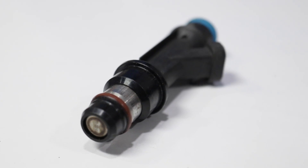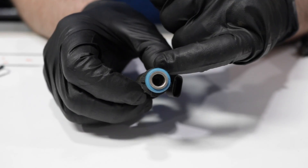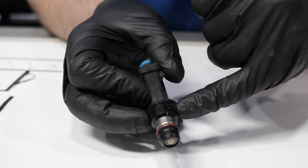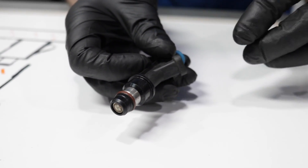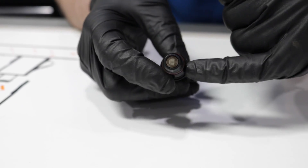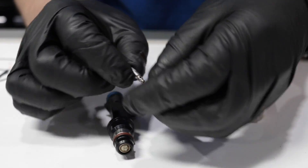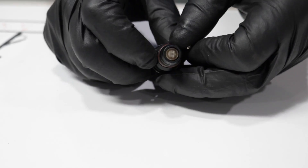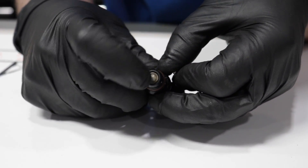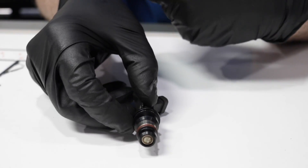Here we have a fuel injector. You're going to have high pressure fuel that goes in this end, goes down to here. There's going to be an electromagnet in there that's controlled by the PCM. The two wires are going to power and ground it, and that's going to control this valve — it's going to move in and out, and that's going to give you the spray coming out this screen. That's going to atomize the fuel to make it work.